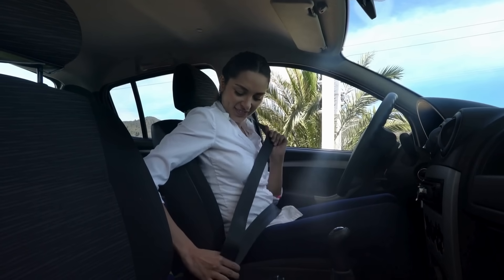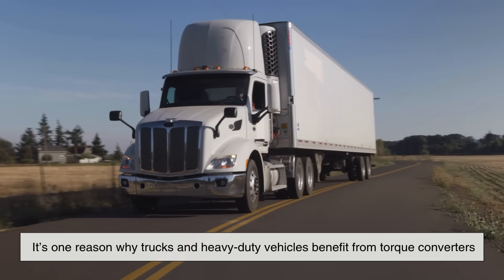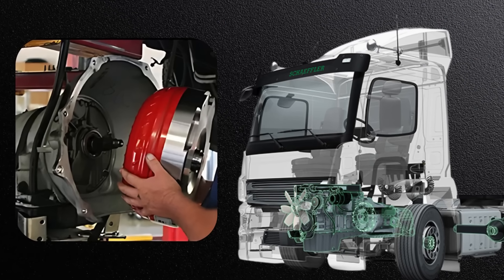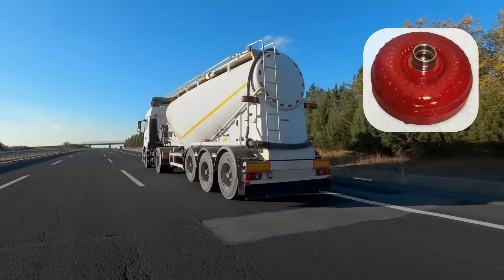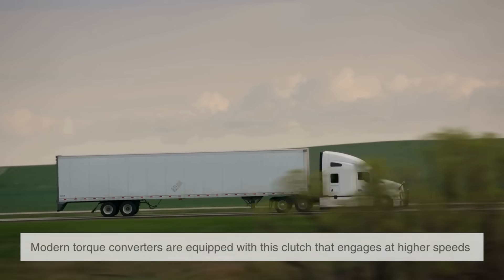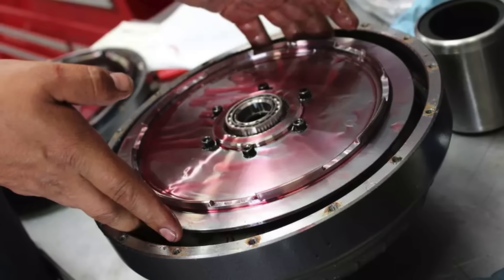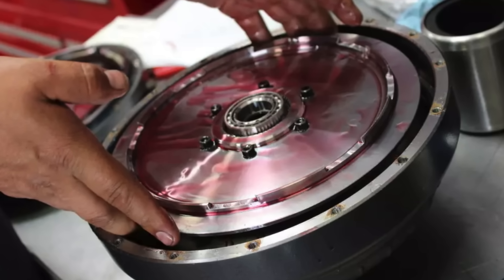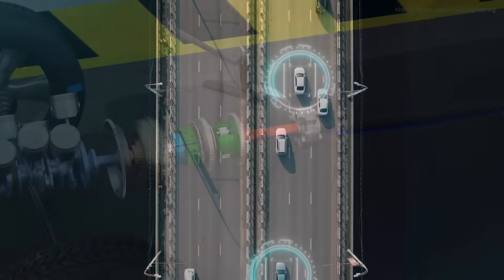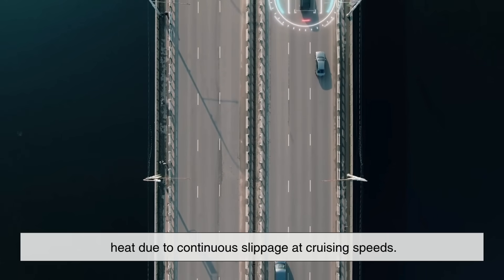This torque multiplication is what gives automatic cars their characteristic smooth and powerful launch. It's one reason why trucks and heavy-duty vehicles benefit from torque converters — they need that extra torque to get going under load. Once the car gains speed, though, torque multiplication is no longer needed. That's when something called the lock-up clutch comes into play. Modern torque converters are equipped with this clutch that engages at higher speeds, creating a direct connection between the engine and the transmission. This eliminates slippage, improves fuel efficiency, and reduces heat buildup. Without the lock-up feature, your car would be wasting energy as heat due to continuous slippage at cruising speeds.